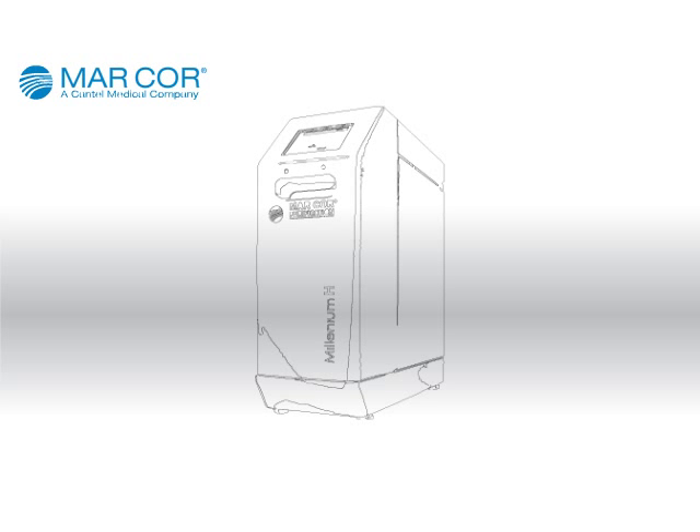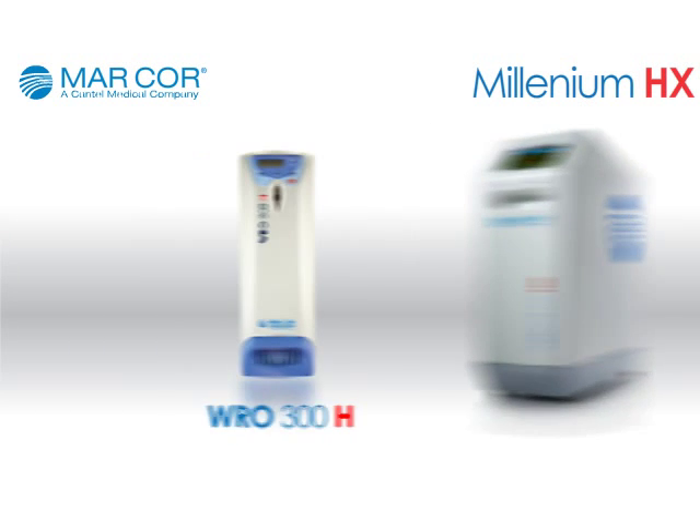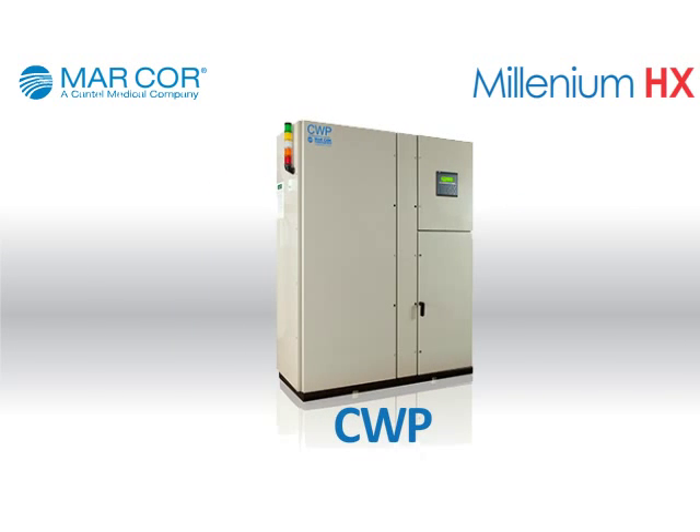Meet the next evolution of portable reverse osmosis devices for hemodialysis, the Millennium HX, all part of MarCore Purification's latest design in our increasingly diverse line of dialysis water treatment solutions.